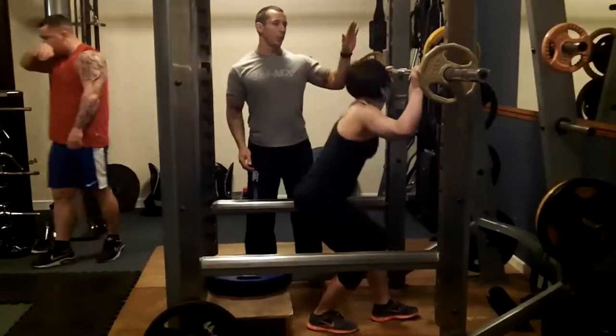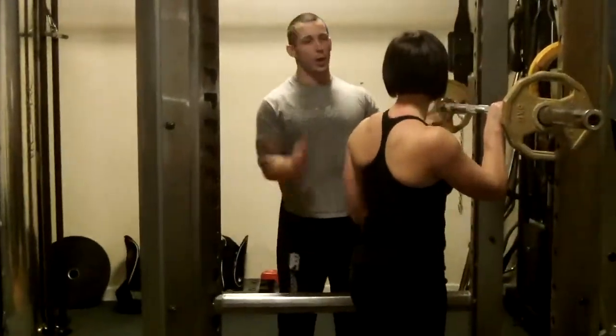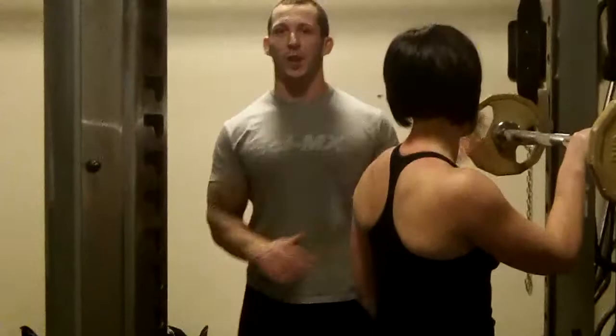So basically, Joe now performs one set — two minutes' work. Rest for a strict 60 seconds, no longer. Second set, rest for 60 seconds, and then we go to movement two.